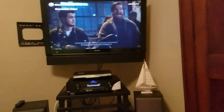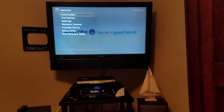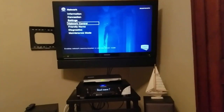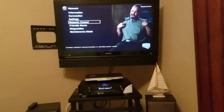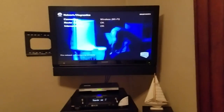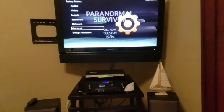Let's determine why we're not getting a connection. It's telling us our router access is okay and our internet access is okay, so we should be able to access the firmware update. I am confused.